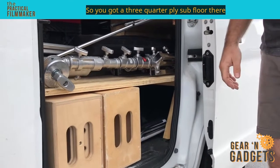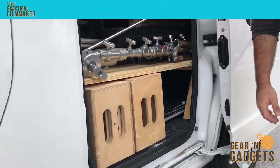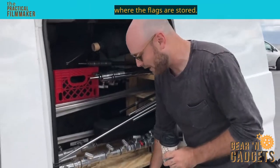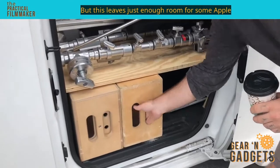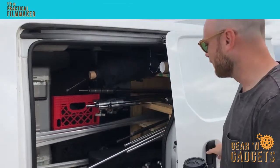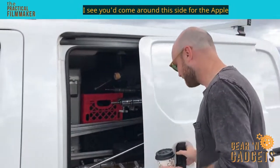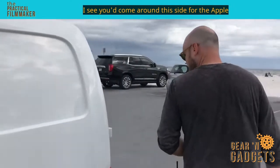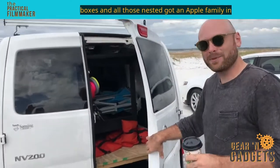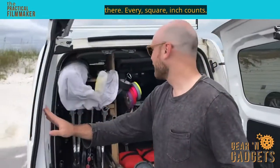You've got a three-quarter ply subfloor there. Yeah, but then you've got some basement storage. The false floor will come into play in the back where the flags are stored, but this leaves just enough room for some apple boxes under here — only accessible from this side. And those are nested? Yeah, got an apple family in there. Every square inch counts.